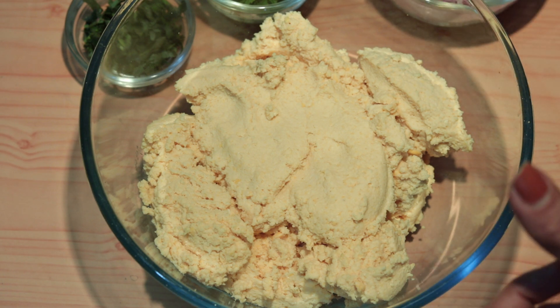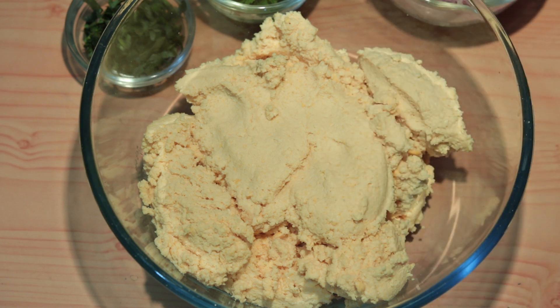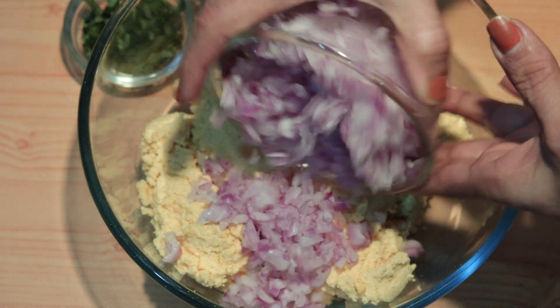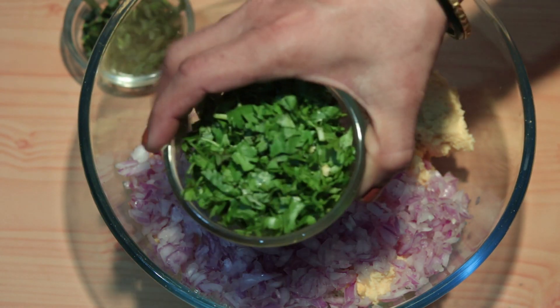I'm going to add a little oil into the mixture and cut in the oil.